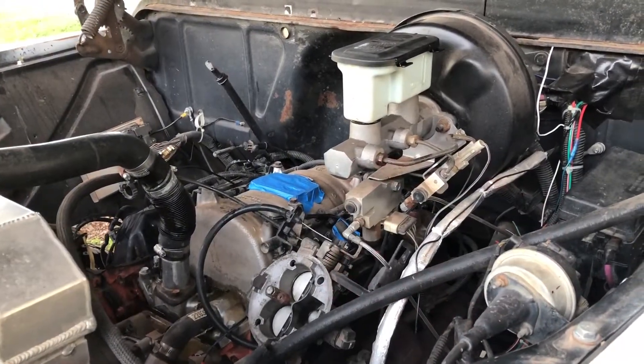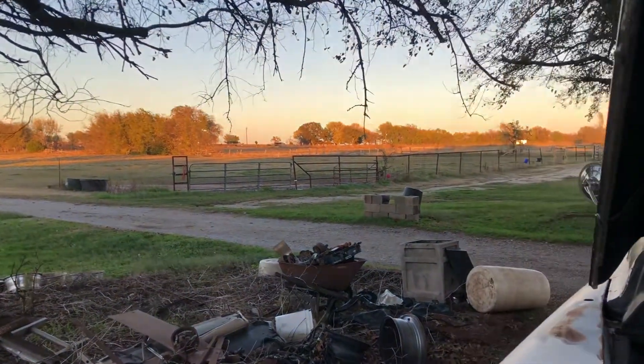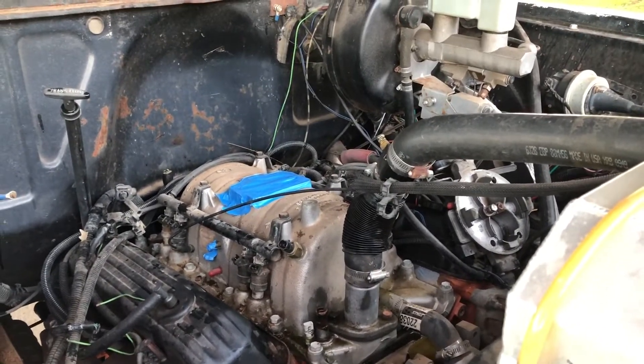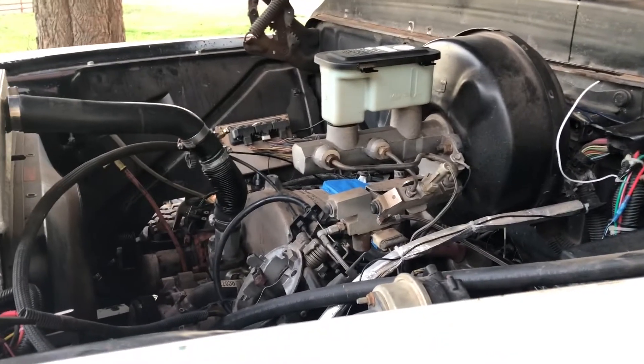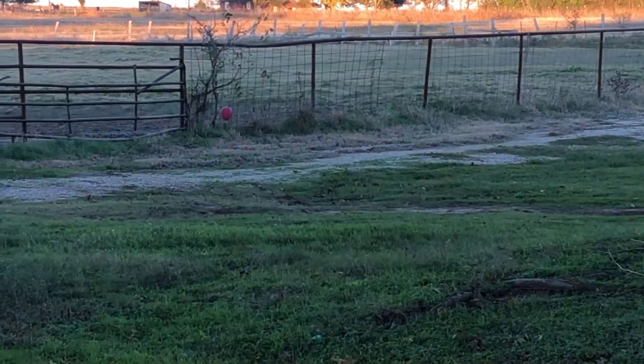That's my stopping point for the day — the sun is starting to go down. I made good progress, but I've got responsibilities besides the wind. I've got horses to take care of — it's not all fun and games here in bachelor land. I'll get back after this tomorrow.